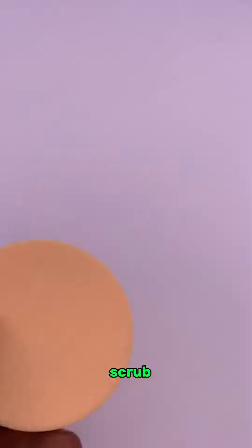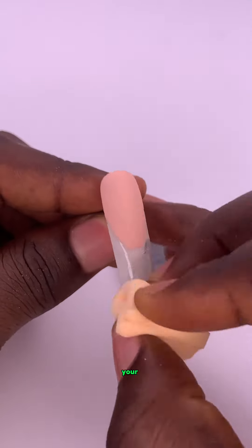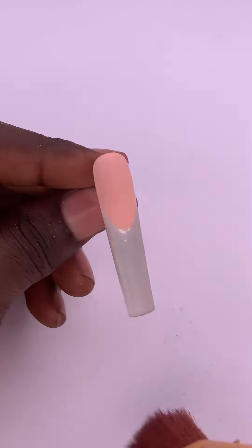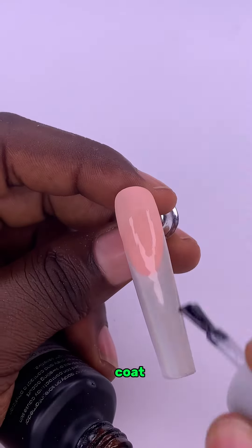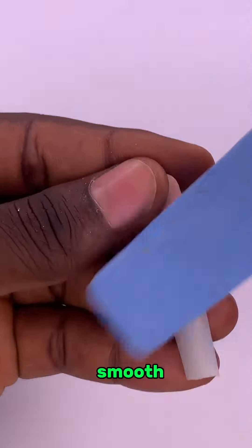Step 3. Scrub your holographic powder chrome on the lower part of your French tip and dust off the excess. Then you apply a matte top coat over everything, cure it, and buff it to make it smooth.